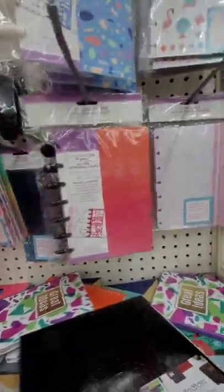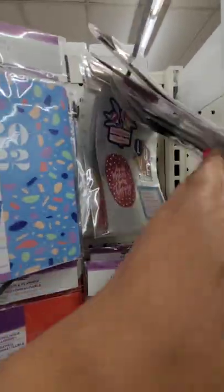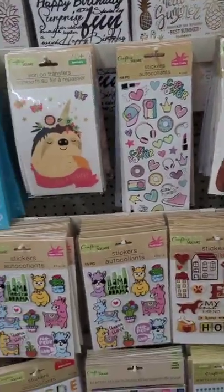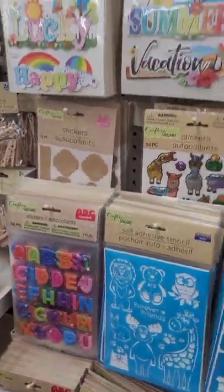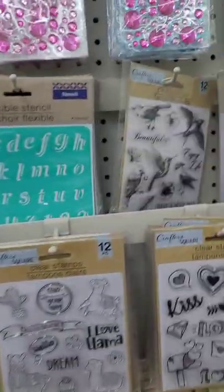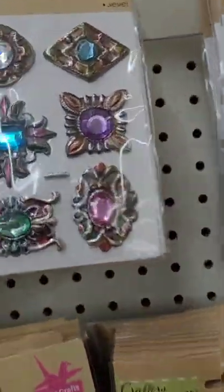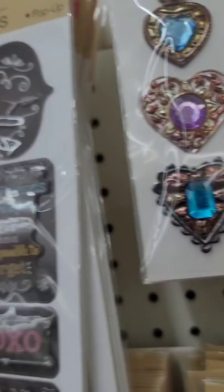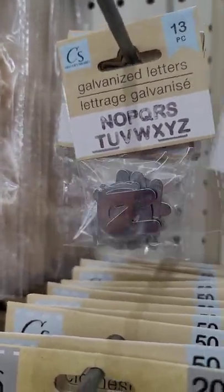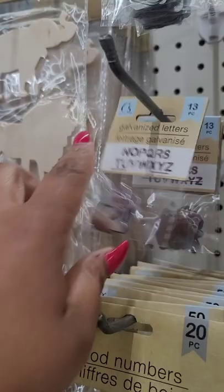They have planner covers that say 'Dare to Be Different,' 'You've Got to Keep Going to Keep Growing,' and 'Future Is Bright' — really cool. Even with the price increase, it's a good concept. The extra sheets pack comes with 40 sheets and different stickers for the planner. I have a love-hate relationship with Dollar Tree stickers — I don't think they have the best adherence or sticking power. They also have galvanized letters — never seen those before. You get 13 letters; one pack is A through M, the other is N through Z.